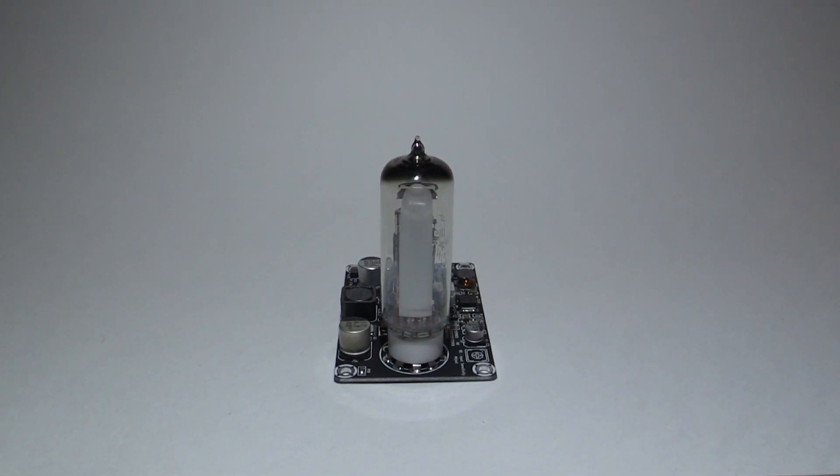Hey guys! Going to have a look at a vacuum tube today. In particular, this magic eye. There are a few different types of these things. They basically act as a VU meter or a level indicator for whatever you want to purpose them for. It can show you the strength of a signal, how well your radio's tuned in, or a VU meter, which is how this one's configured.